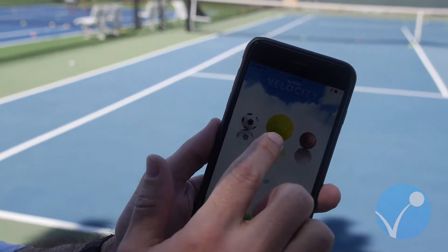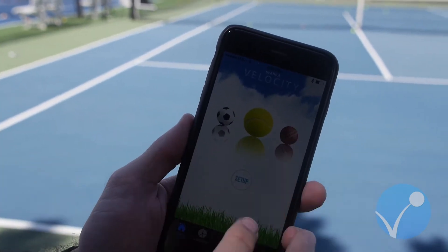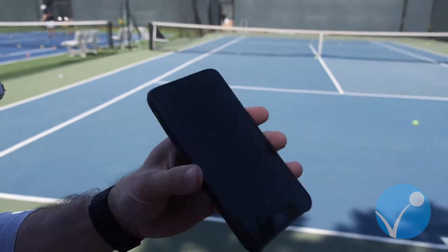You just downloaded Velocity. How do you set it up? First, you choose your sport — the setup is essentially the same no matter what sport. We're doing tennis today. Then you just hit play. That starts the session.